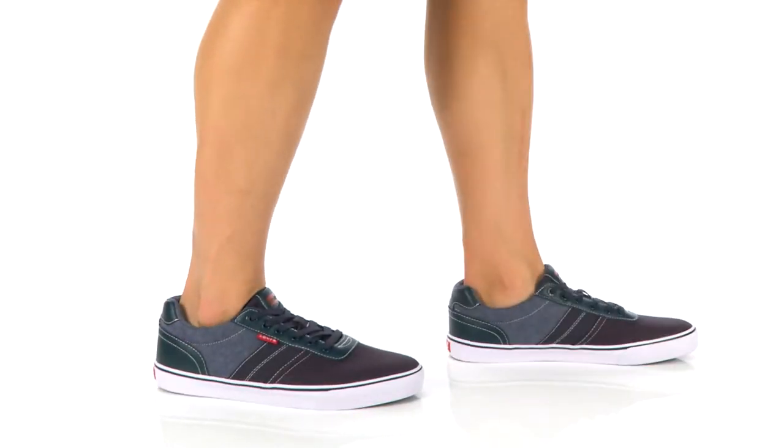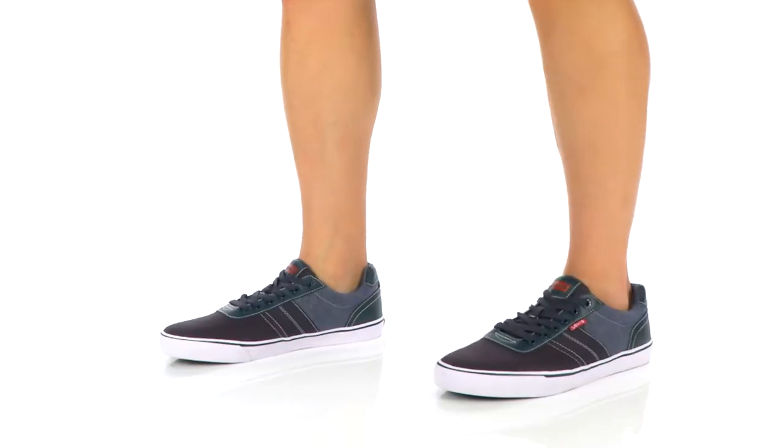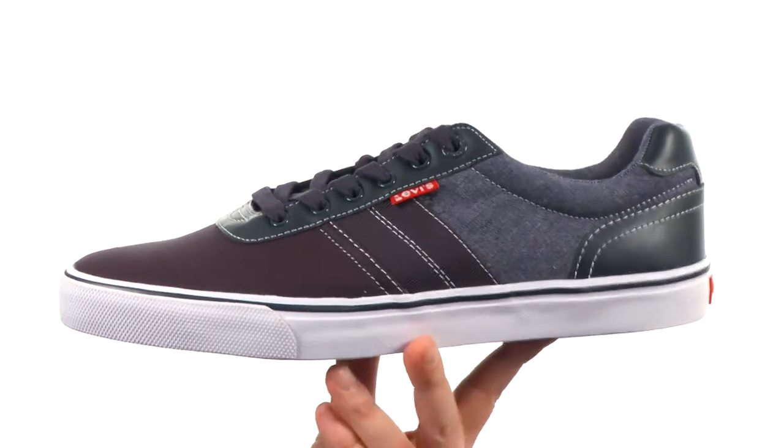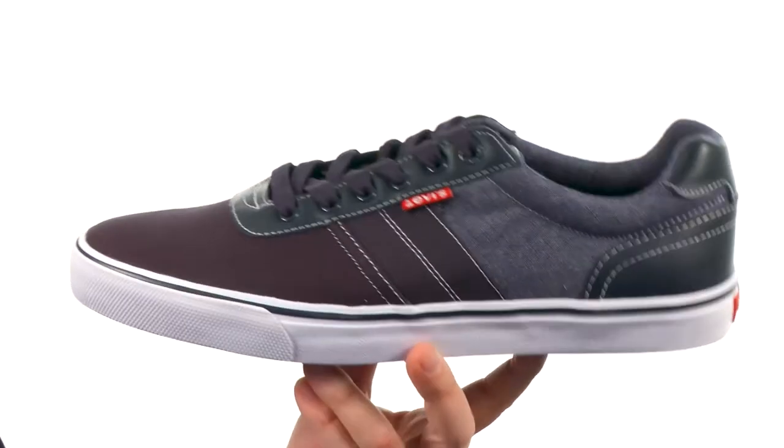What's going on guys? I'm Joe from Zappos.com and we're taking a closer look at the Miles Chambré from Levi's Shoes. These sneakers are going to look great with your jeans or even a pair of shorts.